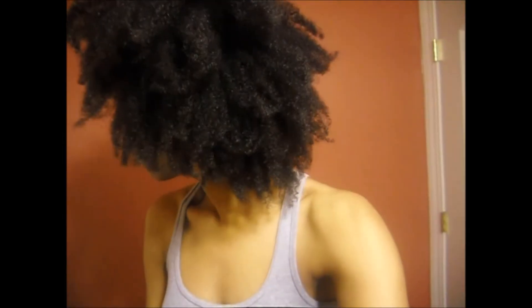My hair doesn't take too long to air dry, which is the good part about having natural hair. I know for a lot of people it takes a long time, but for me not too long — if I leave it out maybe five or six hours it should dry within the day. That's how the back looks like.